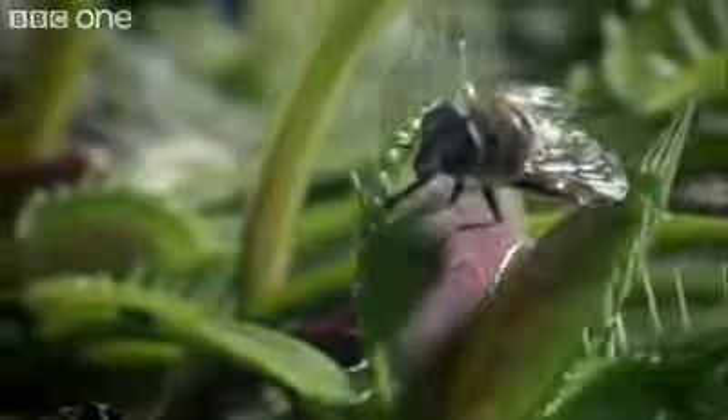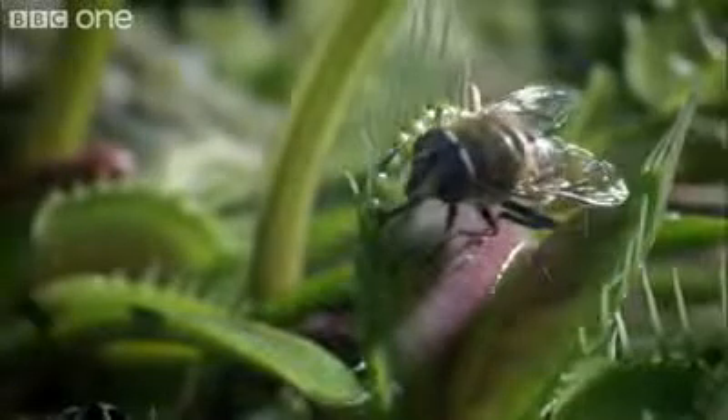An electrical impulse is triggered and the leaf snaps shut in just a fraction of a second. The tips lock together like prison bars.